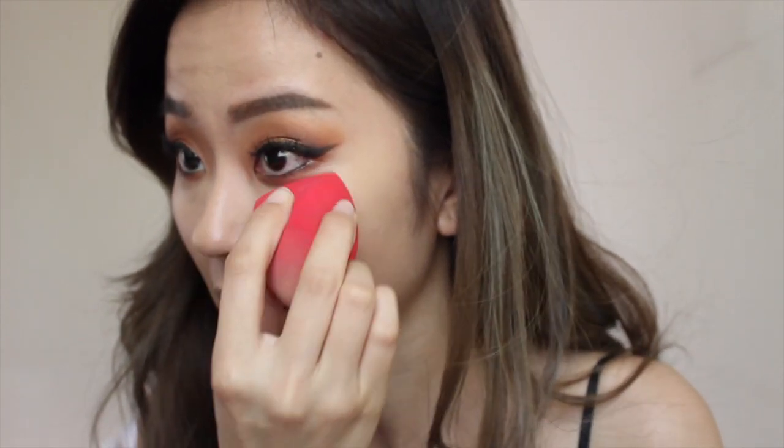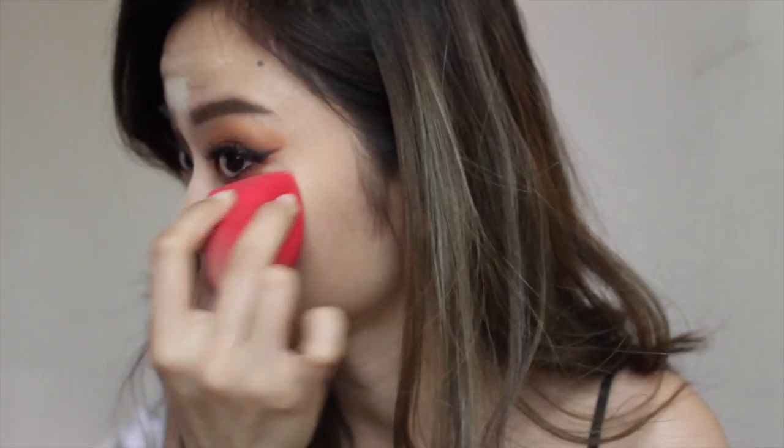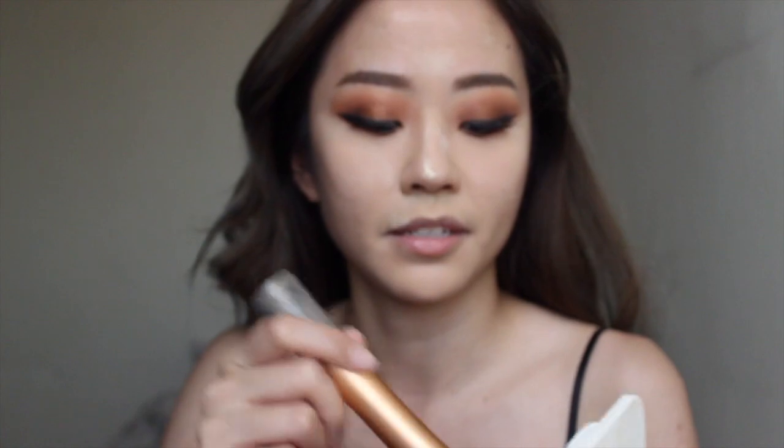Once the concealer is done, I'll be going in with my loose powder — this is the one by Too Faced in the shade Translucent. I'll be baking the centre of my face because I tend to get a little oily in the T-zone area. Once I've baked my face, I'm going in with a regular pressed powder — this is the one by Maybelline — picking that up with the Real Techniques Powder Brush and tapping that on the sides of my face.